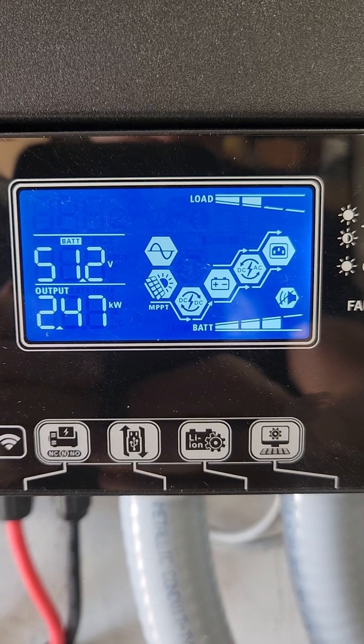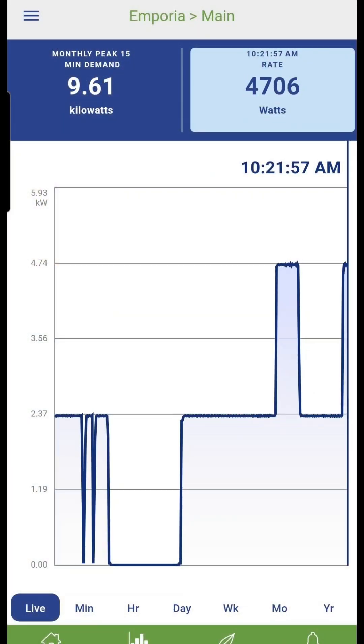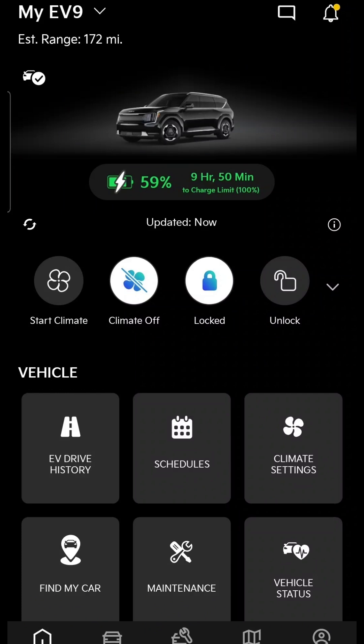Let's try 20 amps. Each inverter is putting out 2400 watts — 4700 watts total. That's a lot of power. At this rate, the car will be charged in about 10 hours.